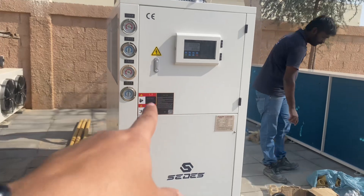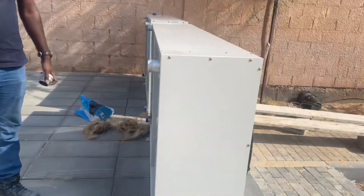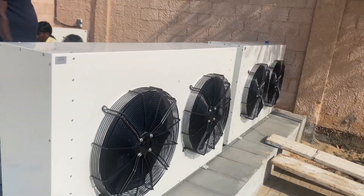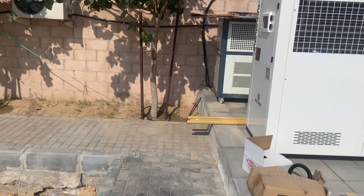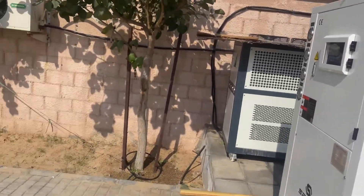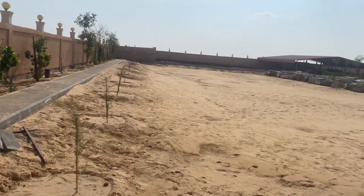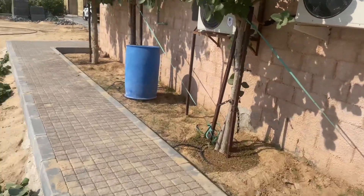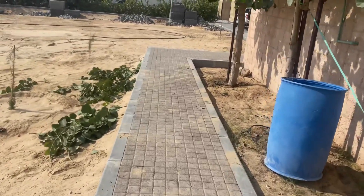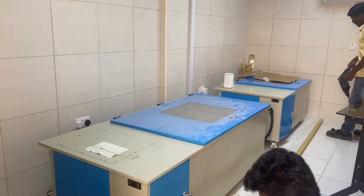For the new system, we'll be using a new chiller as well as these brand new dry coolers. I'll take you through the whole process of installing everything. We're in the middle of nowhere, and the guys here are preparing the water connections for the tank.